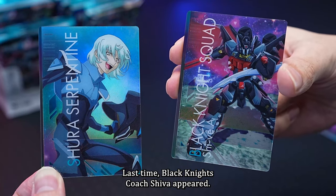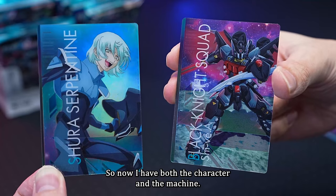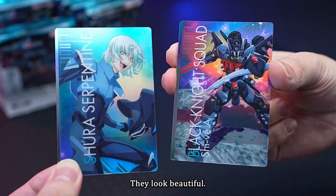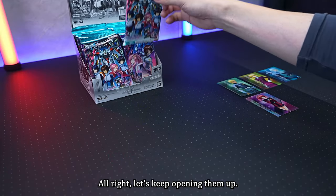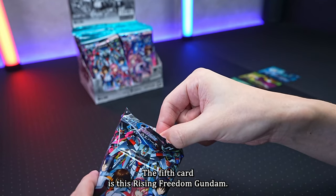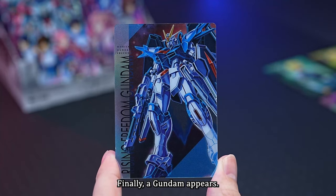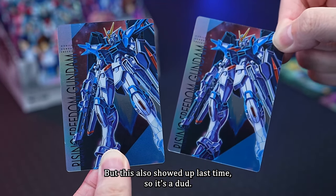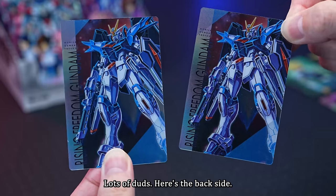Last time Black Knight's coach Shiva appeared, so now I have both the character and the machine — both are rare cards and they look beautiful. The fifth card is Rising Freedom Gundam — finally a Gundam appears! But it's a normal card, and this also showed up last time, so it's another dud.